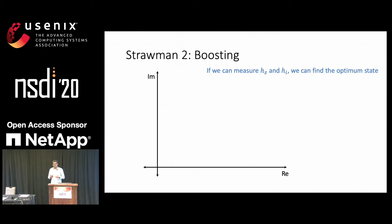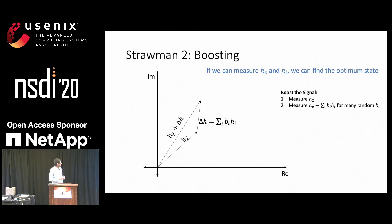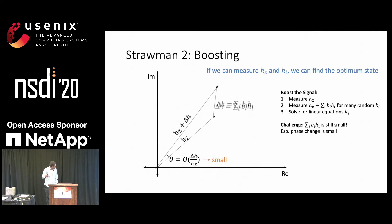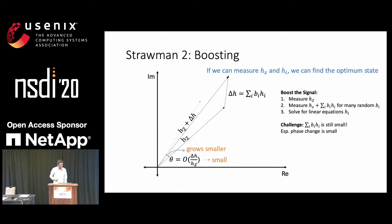So here's another straw man based on the idea of boosting. Again, we are in the regime where, if we can measure hC and hI, we know which elements to turn on. We first start by measuring hC, then we turn on a random subset of elements — bI is one if that element is on — and we measure that channel. This gives us a set of linear equations that we can solve. The challenge is that even though it is bigger than just hI, delta H is still small. In particular, the phase is small — the phase is denoted by the angle between the arrows — and the phase grows smaller as hC grows bigger.